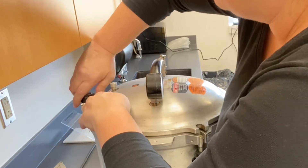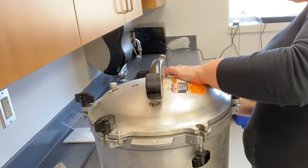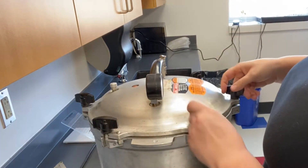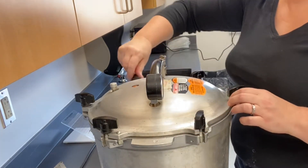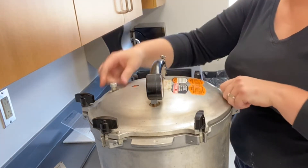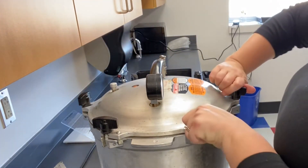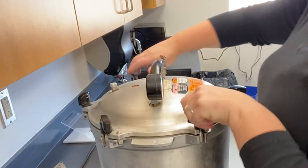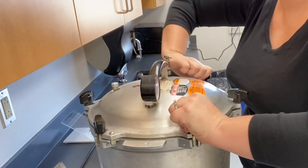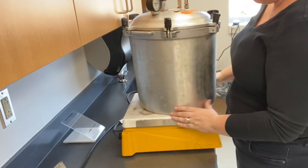It stays down now and I'm going to tighten this like you would with lugs on a tire — you want to do opposite sides. One thing I've already done is check to make sure that all the vent holes in the functional parts of the lid are open. I've got a pressure gauge, a pressure release valve, and what I believe is an emergency pressure valve. I'm going to tighten these, and when this pressurizes the top lid will lift up a little bit and these things just hold it down.